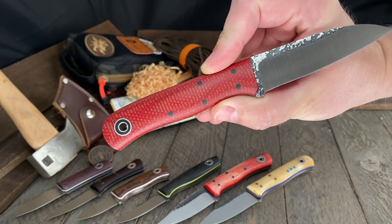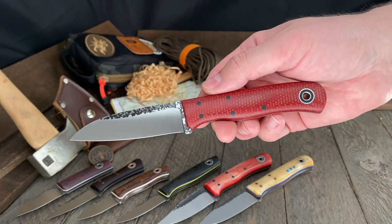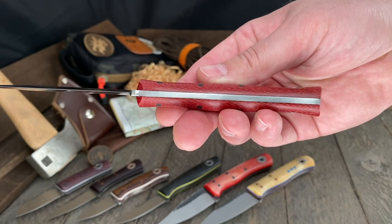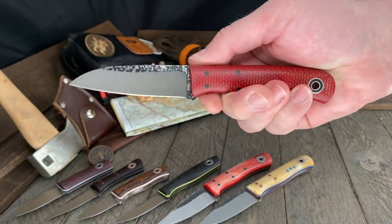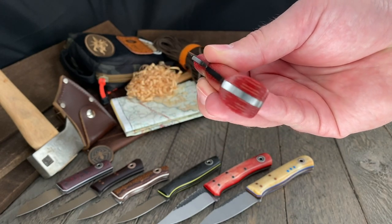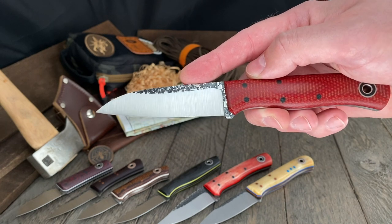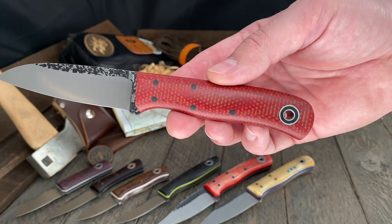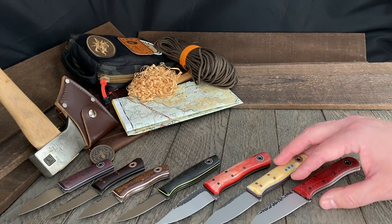The Bushraptor has a very reminiscent handle to the Hiking Buddy, but features a Wharncliffe style blade with that downturn tip. This one is really awesome in Fire Dog Micarta — Commando, no liners, no pinstripes. Nice thin handle for precision-oriented tasks. ⅛ inch A2, skeletonized full tang — she's already thin enough and doesn't need a taper. Three and a half inch blade, seven and three-quarters inch overall — about a half inch longer than the Hiking Buddy. If you're comfortable with the Hiking Buddy, you'll definitely be comfortable with the Bushraptor.